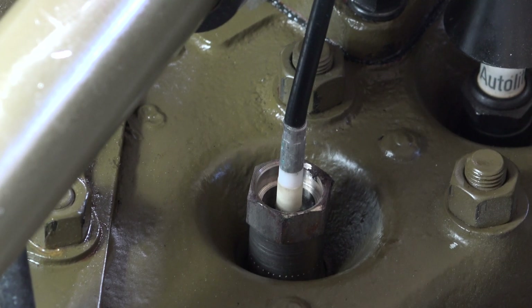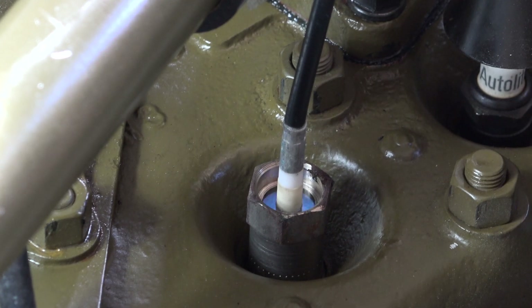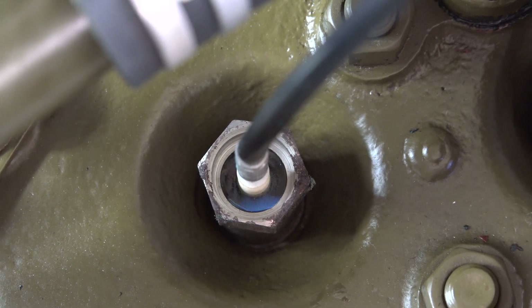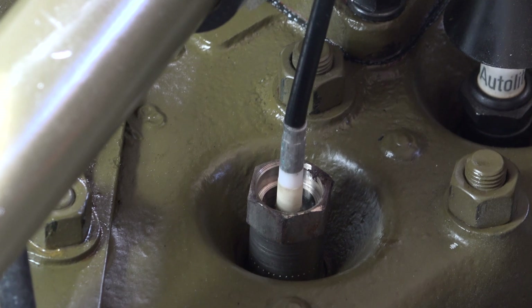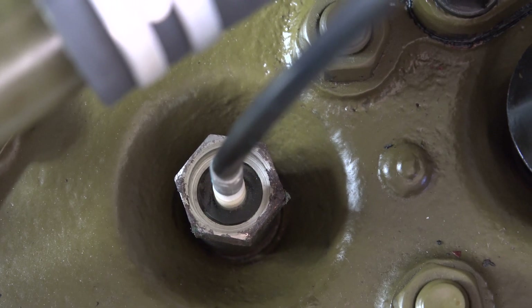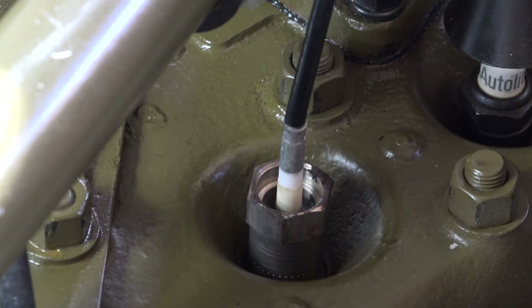Now we're going to play with it - we'll move away from the current carburetor settings and go rich and lean at idle to see the color change. I'll memorize where my idle mixture screw is so I can put it back when we're done. Let's go rich first and see what happens with the color change. At just a quarter turn you can already see it starting to go a little orange - that's half a turn and it's quite orange and the engine's lumbering. Let's go properly rich - yeah, it doesn't like that, you can really see it's very orange now.